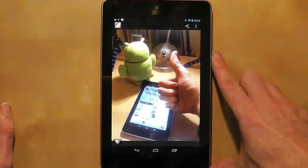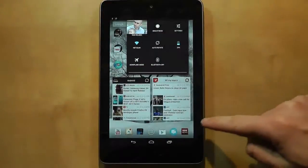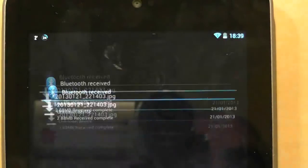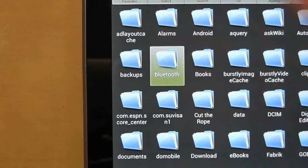We now have a picture transferred from the mobile phone to the Nexus 7. For later reference you can see what files have been received via Bluetooth by scrolling from the top right of the home screen, choosing Bluetooth, and in the top right hand corner there is a 'show files received' option. Alternatively, if you have a file browser application, all Bluetooth files are stored in the Bluetooth folder.